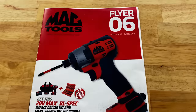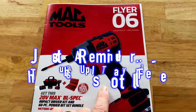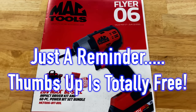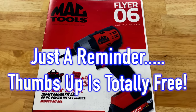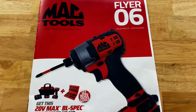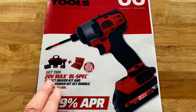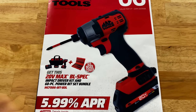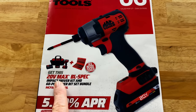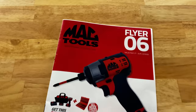All right guys, like I mentioned in the intro today, we got two good flyers for you guys and this one has a tremendous deal on the DeWalt Impact. If you guys have been on the fence about buying it, this right here will probably help your decision. On the front cover it's talking about the 20-volt brushless quarter-inch impact driver with a 60-piece bit bundle kit. We'll take a look at that once we get inside.